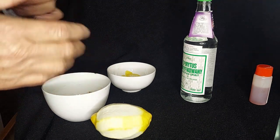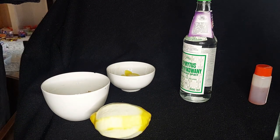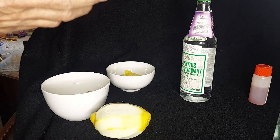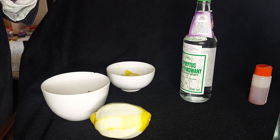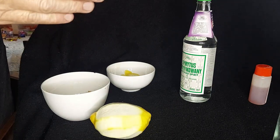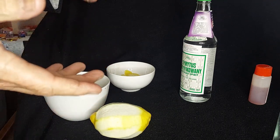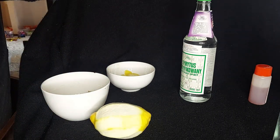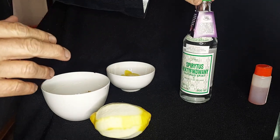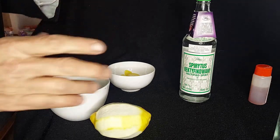Maceration gins — for those of you who are new to the idea of gin — are basically a gin where you soak the ingredients, or your botanicals, into your alcohol. I'm using Spiritus Rectificatus from Poland, which is the closest I can get to a pure alcohol. At 95%, it's that pure — it's got a little health warning on it. This is the base spirit I will be using.